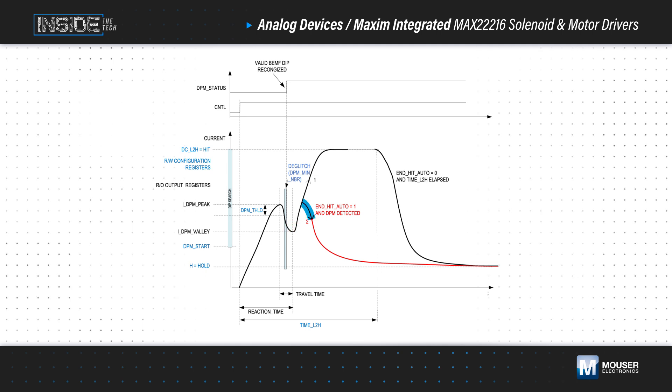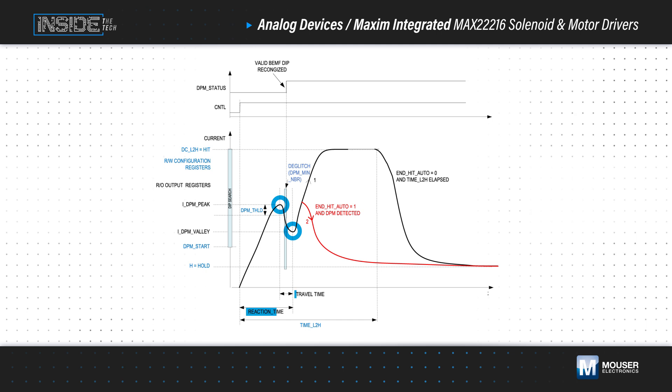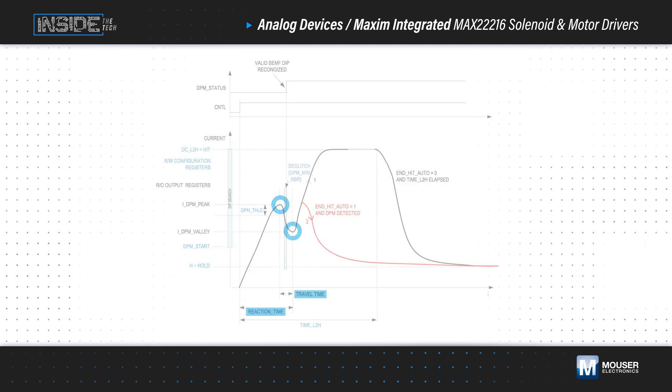Based on the end-hit auto-register setting, the driver can reduce the current to the hold level rather than waiting out the excitation time, resulting in significant energy savings. The MAX22216 also outputs the peak and valley current amplitudes in the reaction and travel times, which can be used to monitor the status and aging of the valve.